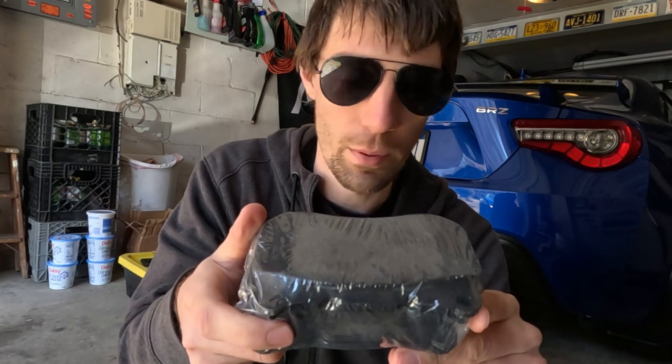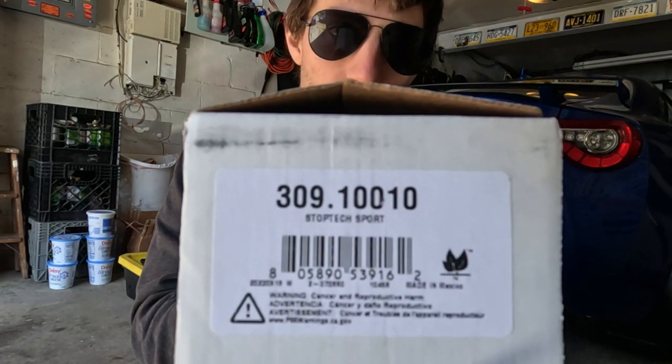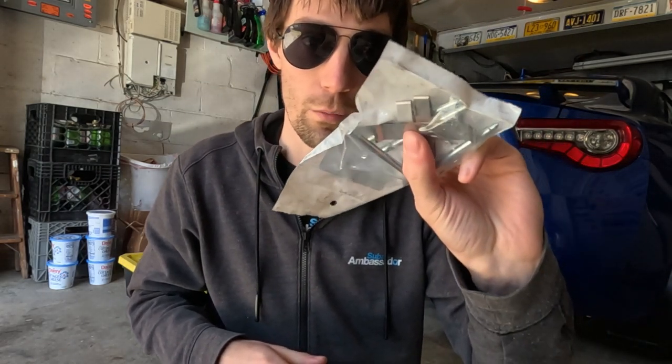And they're going to be going back to Amazon. This is just a public service announcement — a PSA — to not order from Amazon for these pads, even though that is the pad they say they are, because they are definitely not. And by the way, they don't come with the hardware kit either — that's just not in the box.